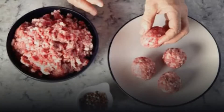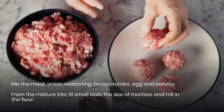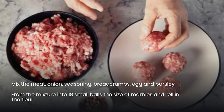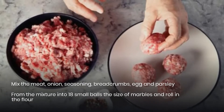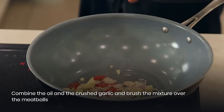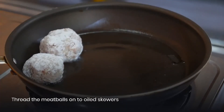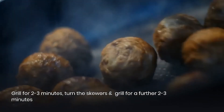For the method, mix the meat, onion, seasoning, breadcrumbs, egg, and parsley. Form the mixture into 18 small balls the size of marbles and roll them in the flour. Combine the oil and crushed garlic, then brush the mixture over the meatballs. Thread the meatballs onto oiled skewers and grill for 2 to 3 minutes.